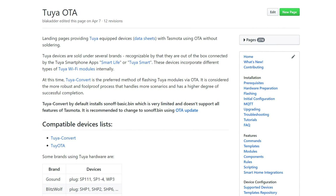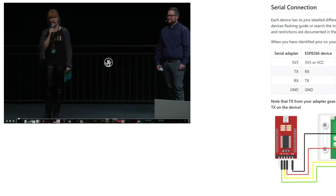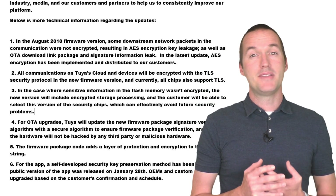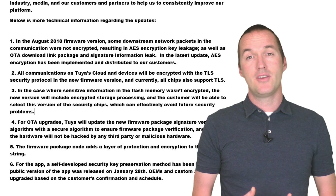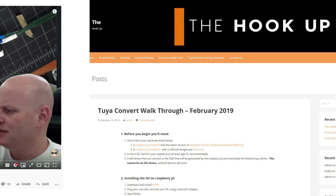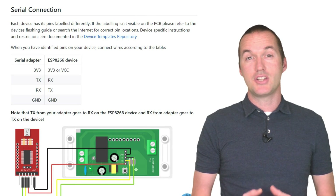There are two general methods for flashing Tasmota: there's over the air, and hardwired using a USB to serial FTDI adapter. In my opinion OTA is always easier when it works, but most of the OTA methods rely on exploiting vulnerabilities in factory firmware, so when companies like Itead and Tuya learn about these vulnerabilities they're usually pretty quick to patch them. Unfortunately, that means that depending on the manufacture date of your device, there's a good chance that attempting the OTA method will end in frustration and failure. That being said, when it works it's a huge time saver, so I'll go ahead and leave the link to the Tuya convert walkthrough and a Sonoff DIY mode tutorial down in the description. If those methods fail, then your next option should be to flash it using the hardware method.